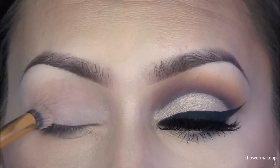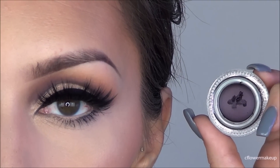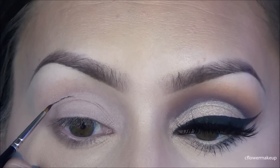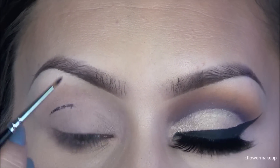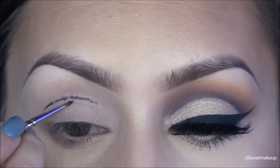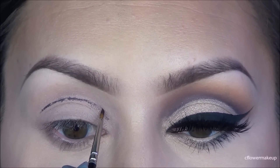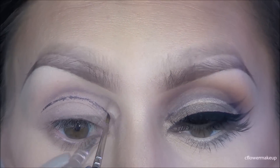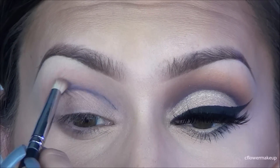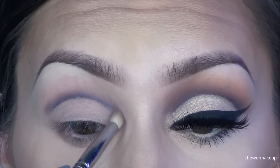To start my eyes I'm going to use Sigma's eyeshadow base in Persuade and apply that all over my eyes. Then I'm going to use Tarte's black and plum gel eyeliner to make that cut crease really sharp. I'm just going to draw a line just above my crease as more of a guideline, and then I'll take a pencil brush and blend that out to diffuse the lines and make sure there are no harsh lines.